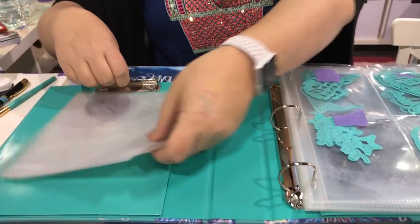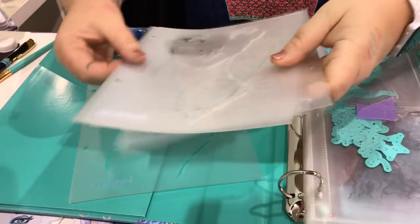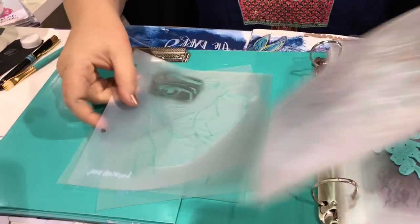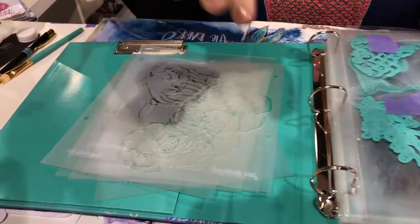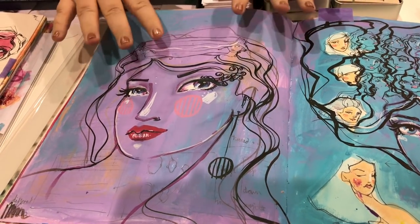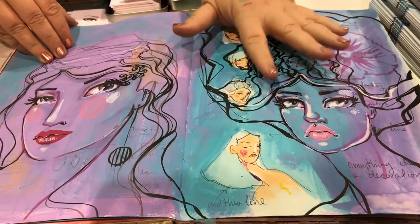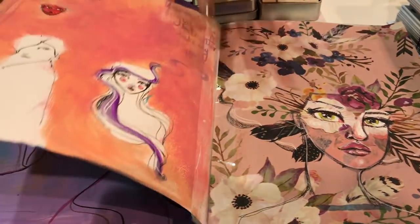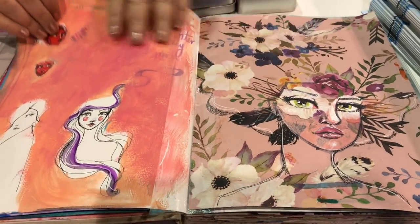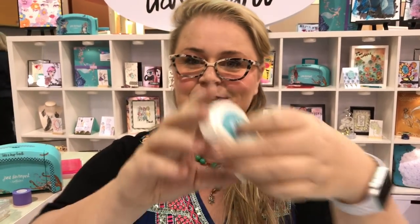Stencils! I get asked about these every day. The stencils can clip into the binder, but I like to keep them here. I have some examples of how I use the stencils. Stencils are great because they're like a little training wheel — they just help to start the page. This is actually the same stencil and you can get lots of different looks depending on what you want to do.